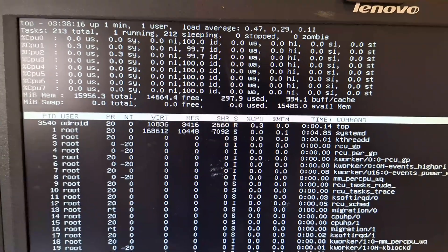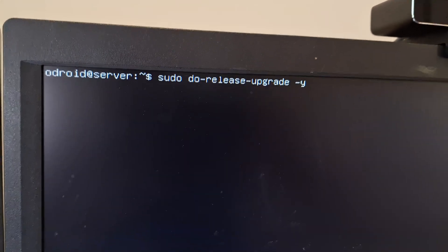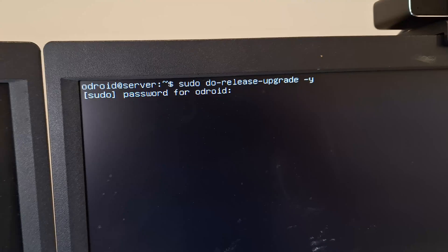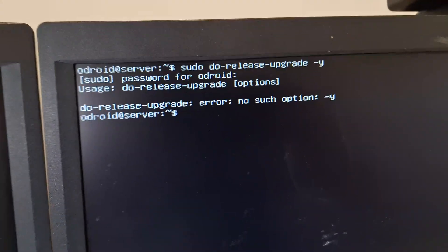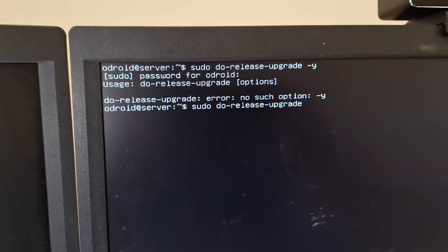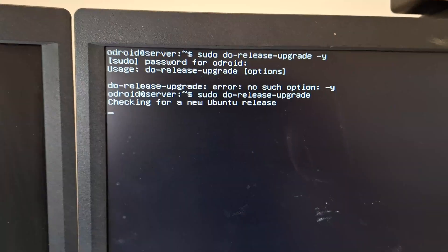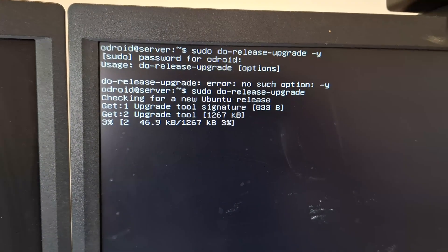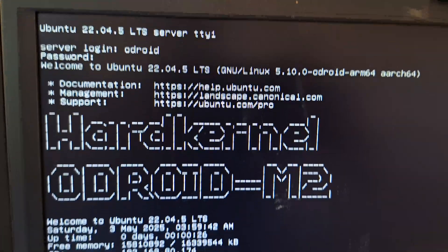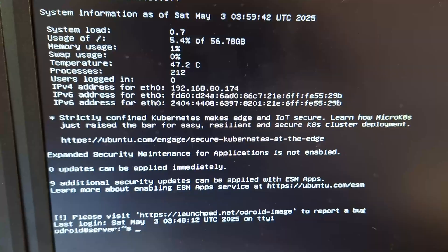Let's explore getting onto Ubuntu 24.04. While applying all the updates it looks like there's a do-release-upgrade command available. I'll try this method to upgrade automatically without downloading the new release separately. That process completed and rebooted — we're now on Ubuntu 22.04, so I'm going to try repeating that process to get up to 24.04.